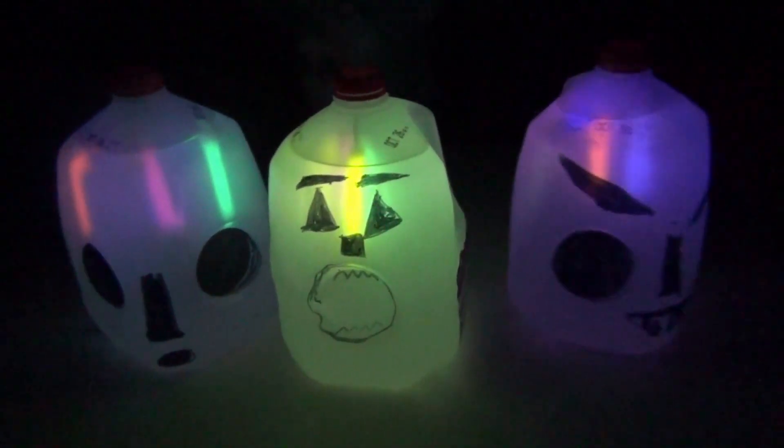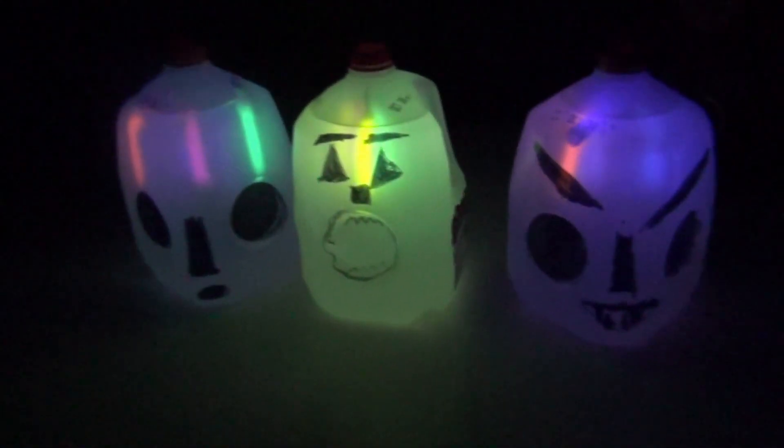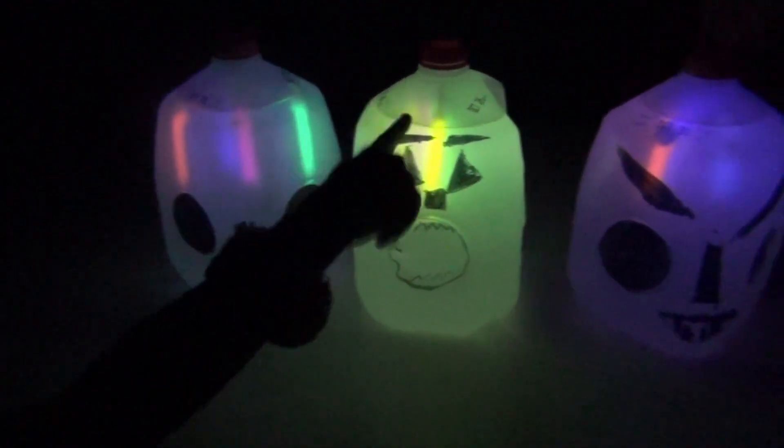Why don't you come around the front so you can see the faces. Ooh, mine looks cool! So this is Liam's — this one's Liam's, this one's mine.